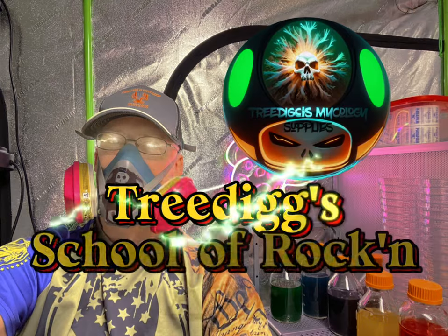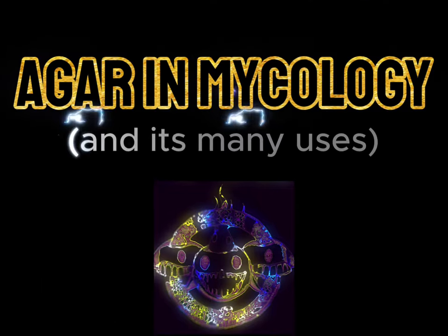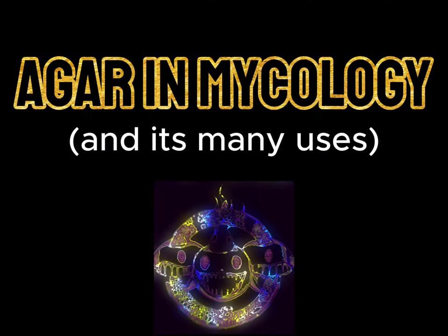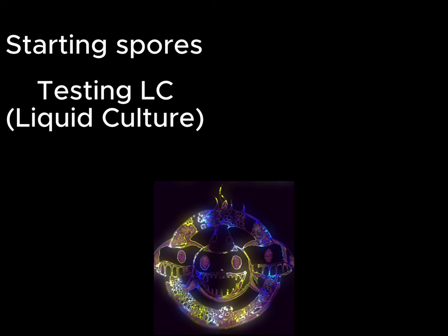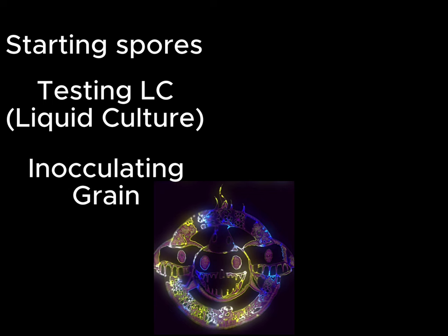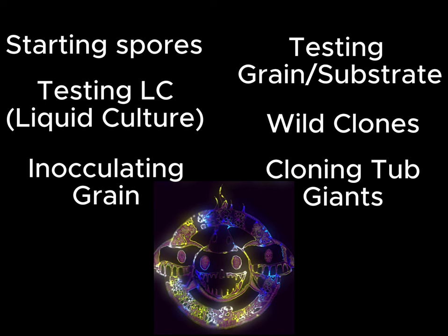Welcome to Treating School of Rockin' - Agar and Mycology in its many uses. Starting spores. Testing liquid culture. Inoculating grain. Testing grain and substrate for cleanliness. Taking wild clones or clones from a tub.